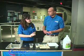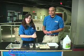Thank you for that explanation, Brandon. And thank you viewers at home for watching. Tune in next month for this month's experiment. And remember, do try this at home.